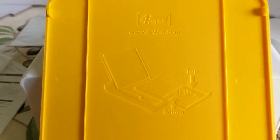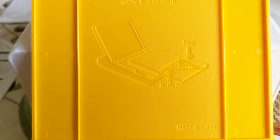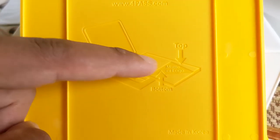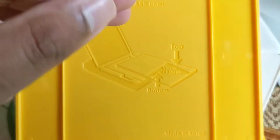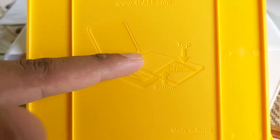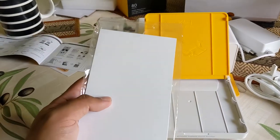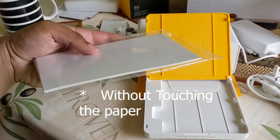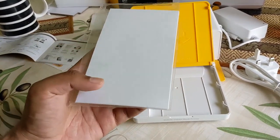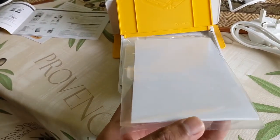And look at this overly complicated picture. What it's showing is a piece of paper with the bottom corner folded over — the bottom of it has a matte or logo, and the top is just clean and clear. So: shiny side up, logo side down, and just slide it in like this.